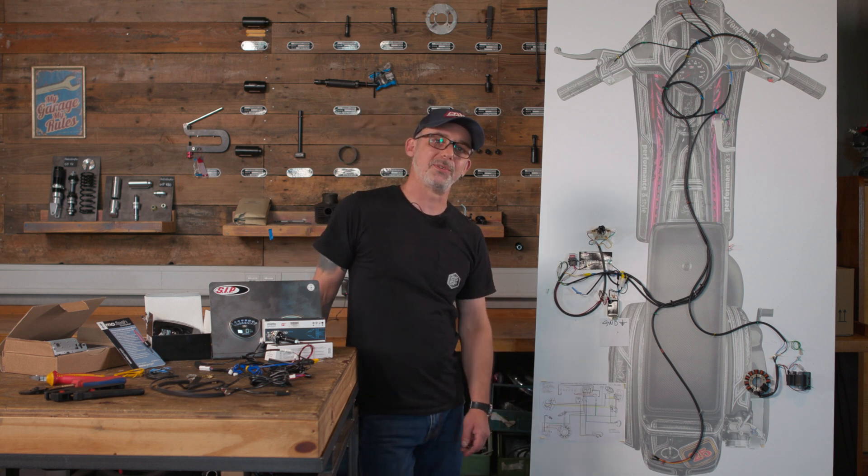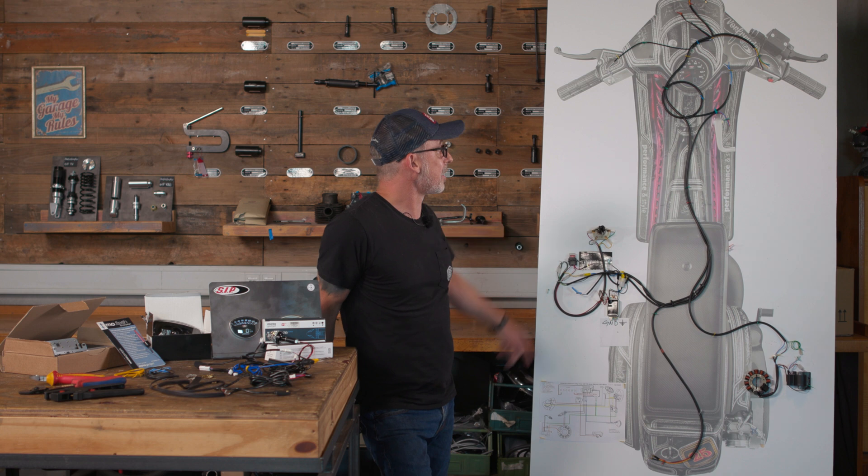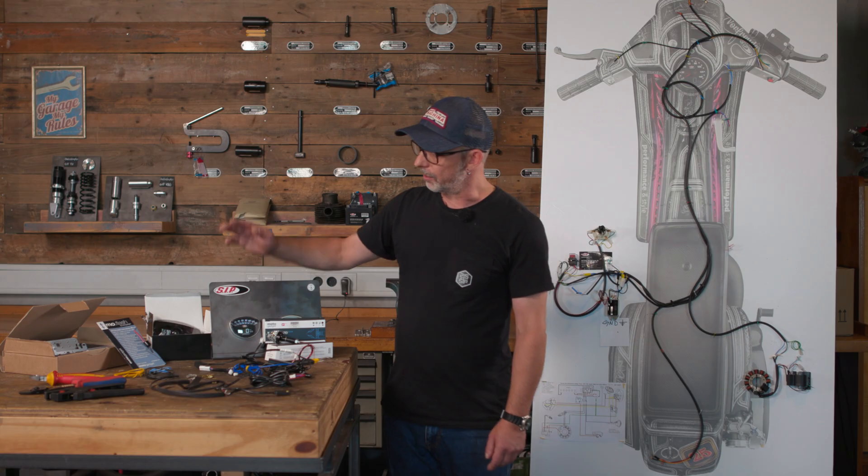Hello everyone! Today we have something new from the wiring loom. In the last video I converted my imaginary vehicle from AC to DC power, and now it's about time to add a few small electrical accessories. That's why I went shopping at Zip Scooterscope and bought a few things.